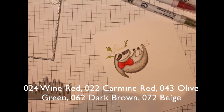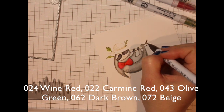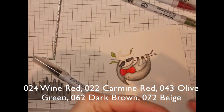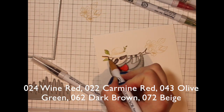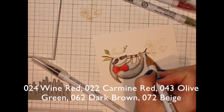Tracing over the design of the leaves with some green and then blending it out with the water brush pen. I'm going to pull in a dark brown here for the branch and then blend it out a bit with the beige. I also forgot to stamp my flower, so I'll do that now, again with that same Coffee Loves Milk dye ink.